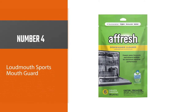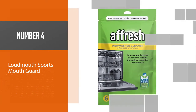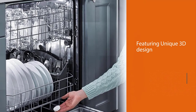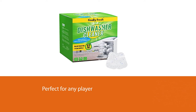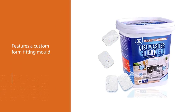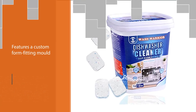Number four: Affresh Dishwasher Cleaner. Affresh is formulated to break down limescale and mineral buildup in stainless steel and plastic tub dishwashers. The EPA recognizes the septic-approved tablets as safe for both your home and the environment. You can use Affresh to clean your dishwasher on an empty cycle, or run a tablet through with a full load to descale your dishes and glasses. Either way, you can expect a sparkly clean finish.